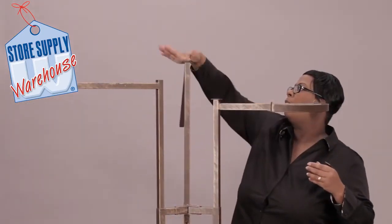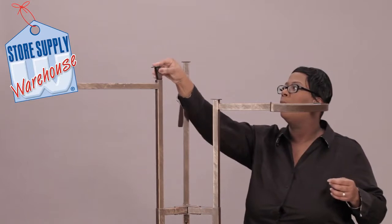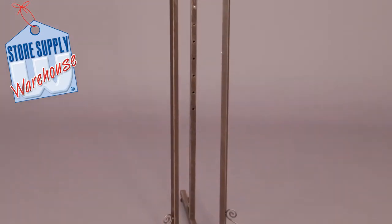Attach the upright caps to the top of each upright. Your installation is complete.